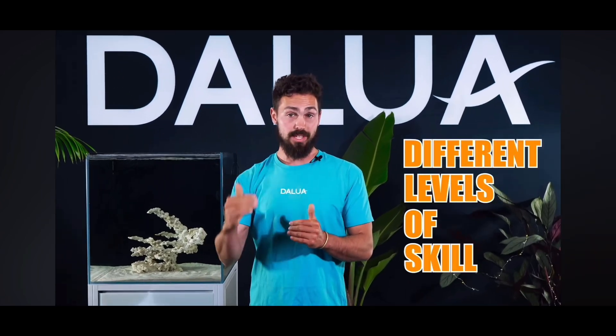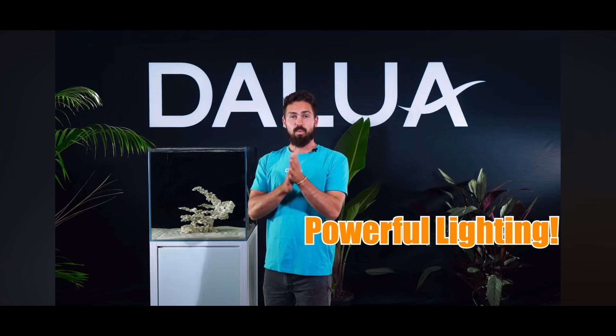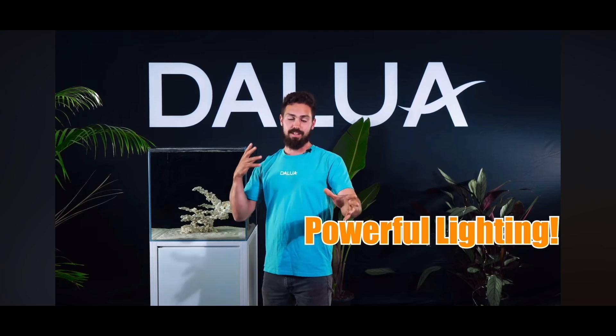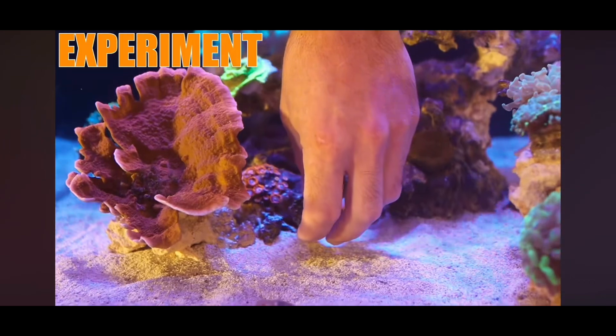Like terrestrial plants, corals can have a wide array of different lighting preferences based on their location in the reef, their species, and their surrounding environment. There are also different levels of skill and more powerful lighting needed to grow certain corals. So we want to choose a lighting system that'll give us the flexibility to grow and color our corals now, but also one which allows us to experiment with harder-to-keep corals in the future.